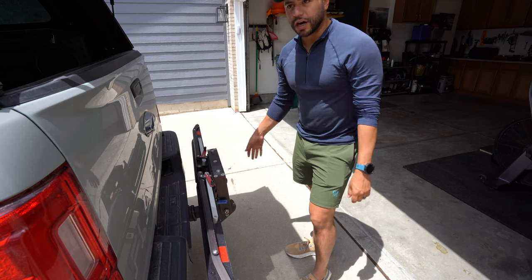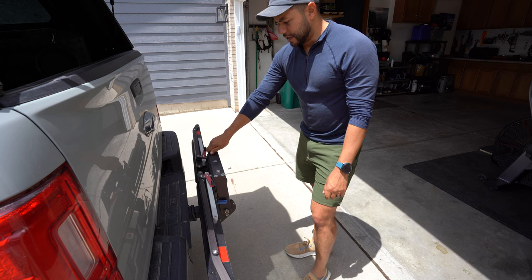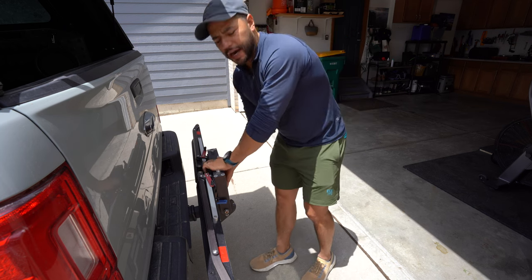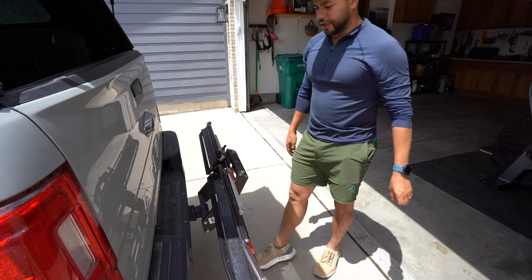So I can back up close to cars, like parallel parking in the city. And for a vehicle with maybe a spare tire, I've seen them have the rack at the middle position, still giving you some room.